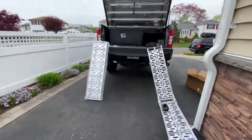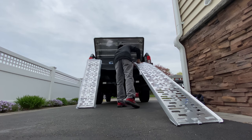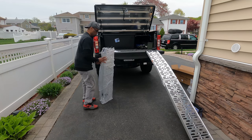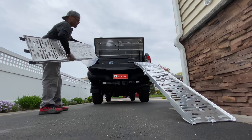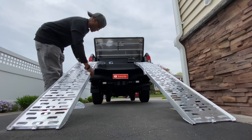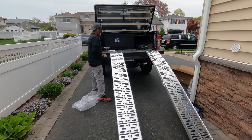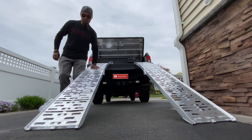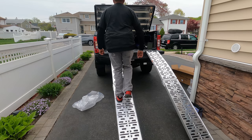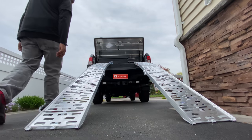Let me set up both of them and see how they look. Okay. Not bad, guys. This looks solid enough — very solid.